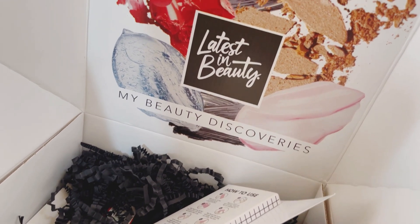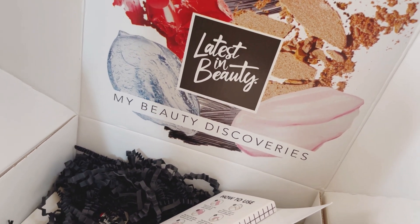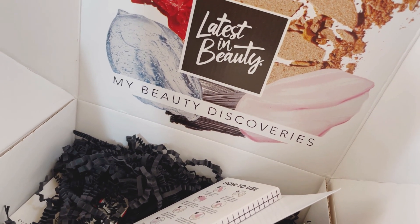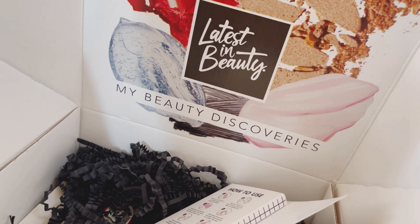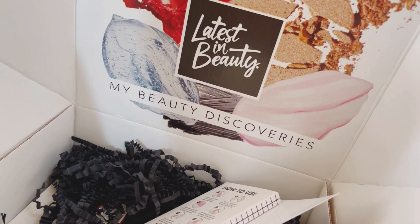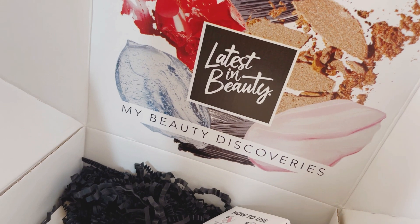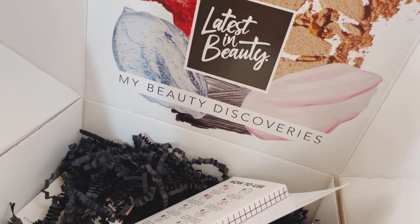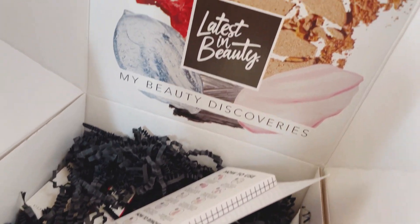Hi guys, Rosie here. I hope everyone is staying safe. Today we've got another Latest in Beauty unboxing for the month of March. It is a beauty box subscription that you can subscribe to for either 3, 6, or 12 months. The longer you subscribe, the better, because with Latest in Beauty you have to pay for postage and packaging for the first three months, and after that it's all free so long as you stay with the membership. We normally get at least six beauty products to choose from.